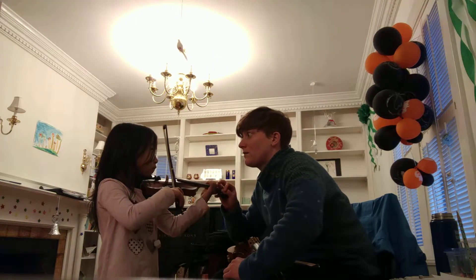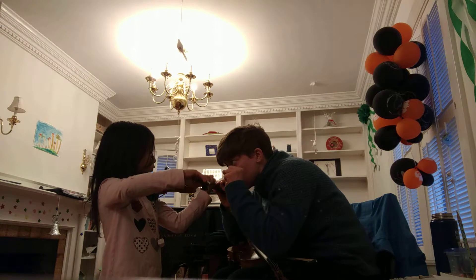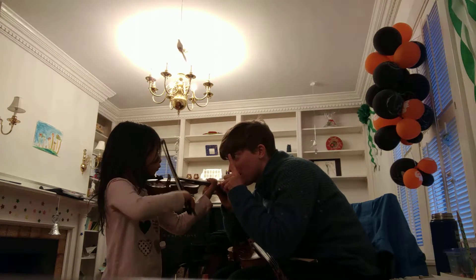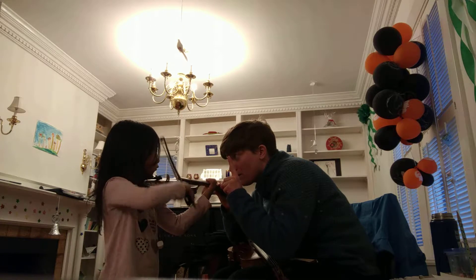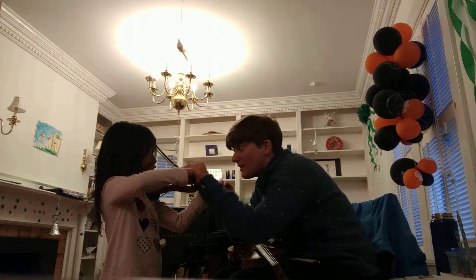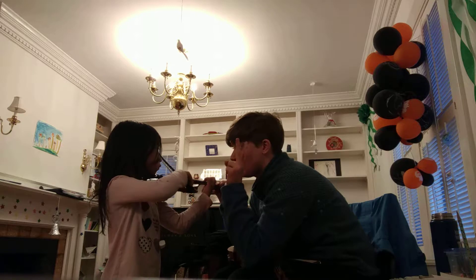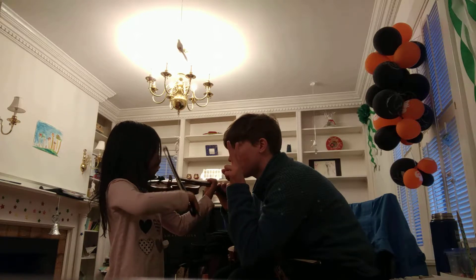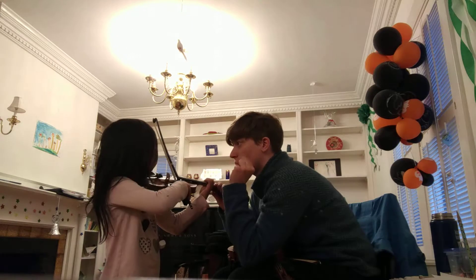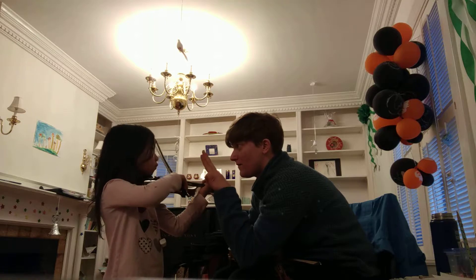Can you get three of those in a row? Give it a try. That's one. Finger, bow. Good. Big bows. Check your bow — you're not on the highway. That's it. That's two. Check your bow. Try again. Very nice.